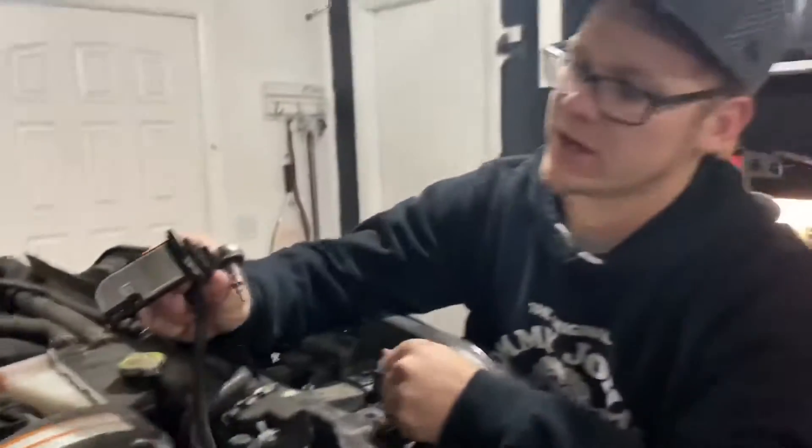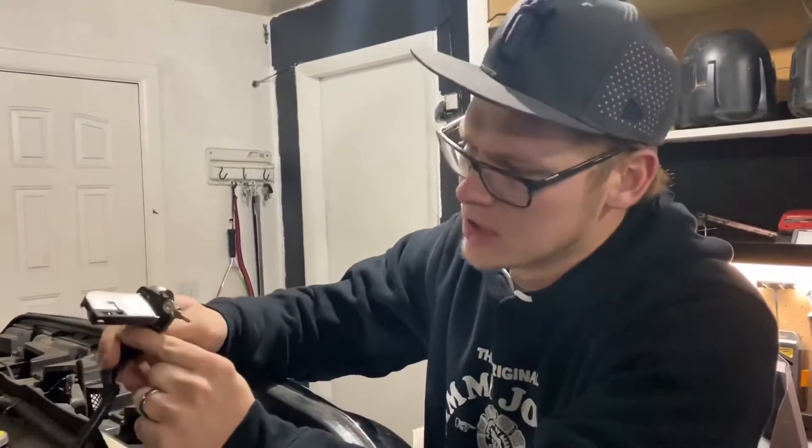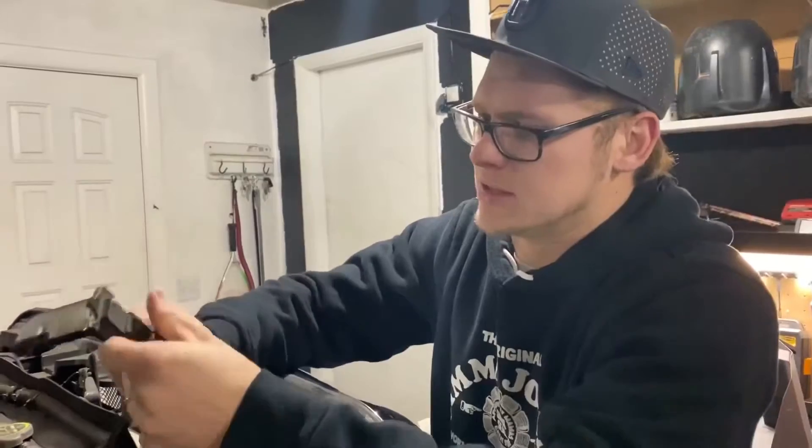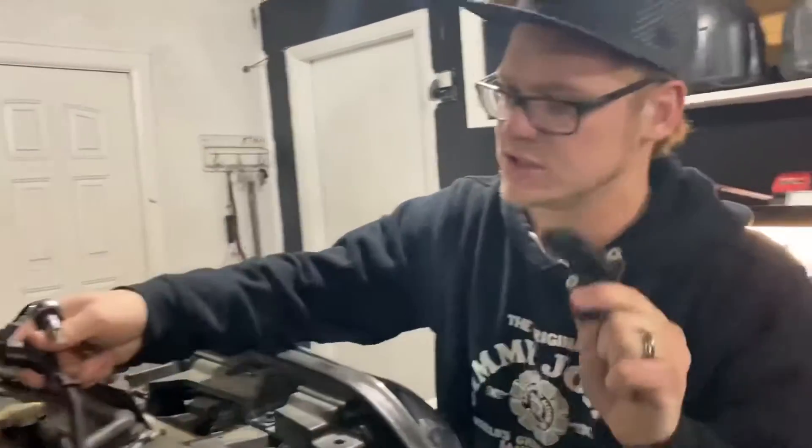So this piece here we're actually going to take out and transfer it to our new piece. We're going to make sure that we get it cleaned in the meantime. You want to make sure that you're being very careful when you pull this out because you will reuse this.